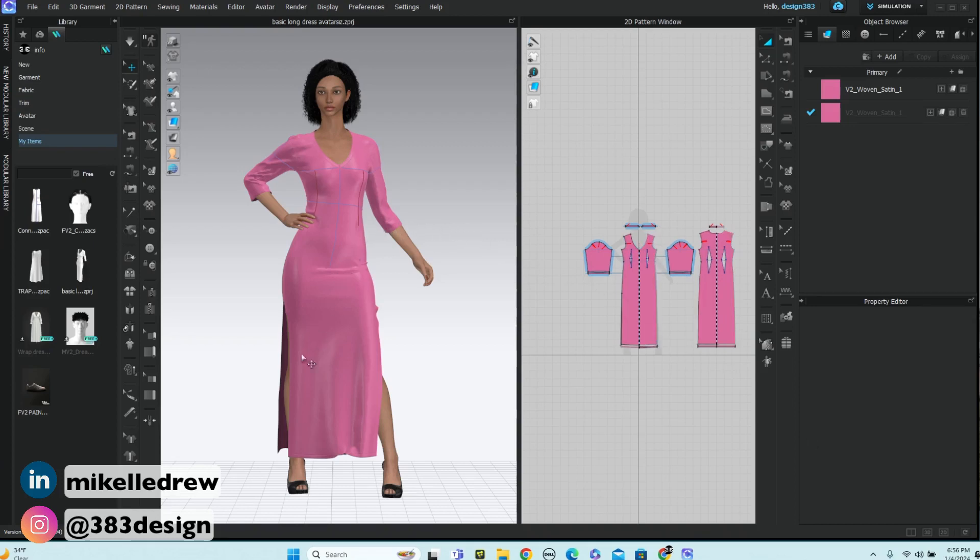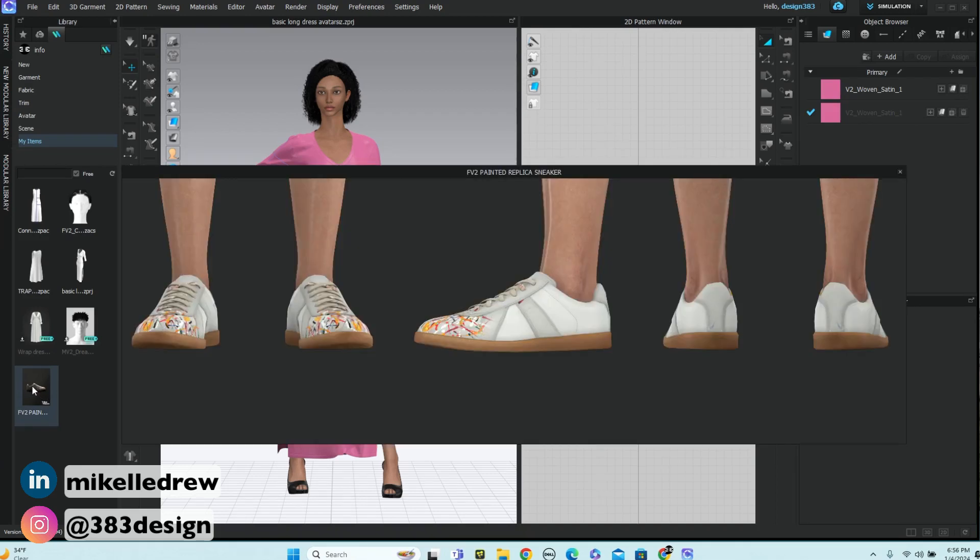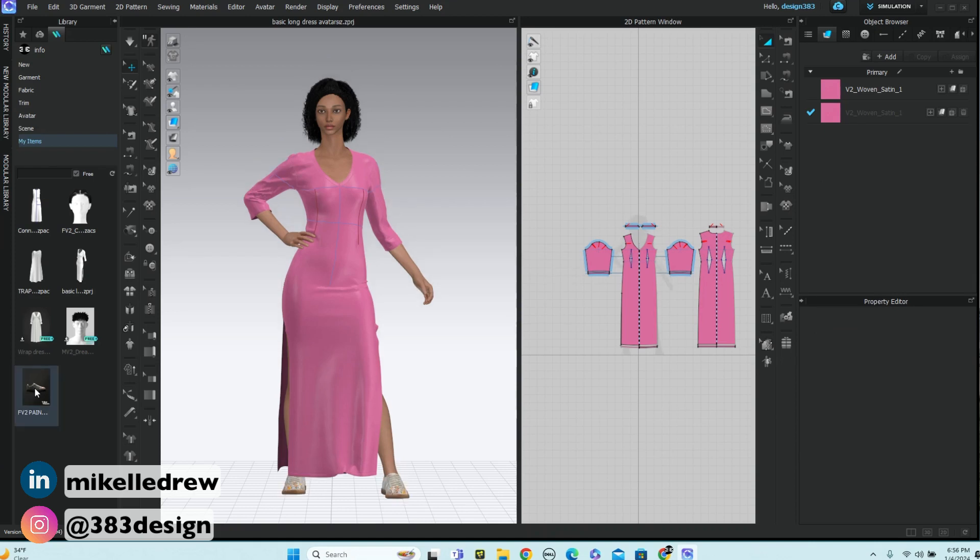One of my favorites right now that is available for free in the marketplace are these white Sambas, and all you need to do to dress her in them is to double-click the thumbnail.